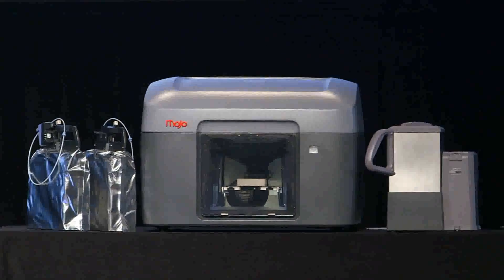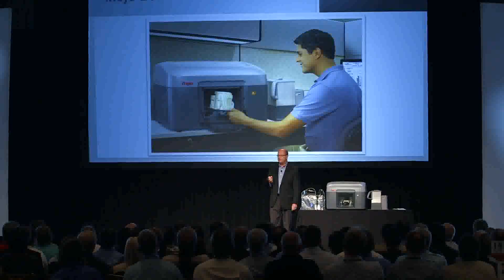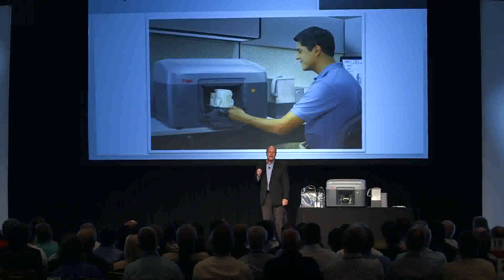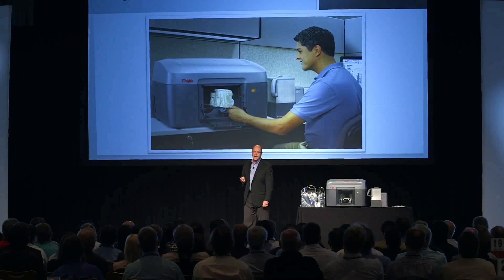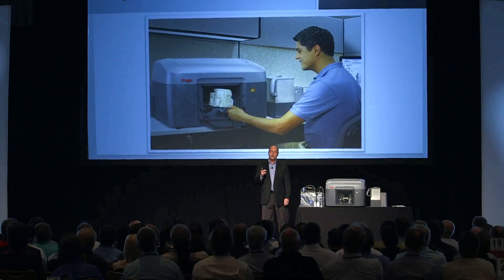Mojo is magic. It delivers the magic of durable ABS models, allowing you to test for form, fit, and function. And it does it day in, day out, model after model. After all, it's genuine FDM.